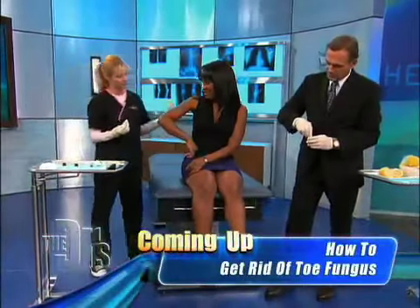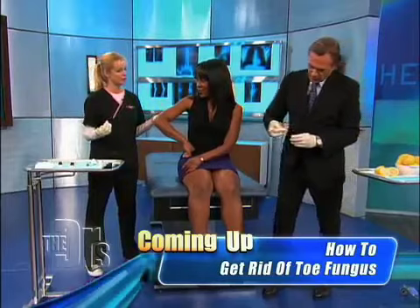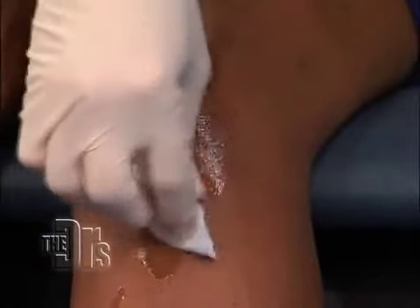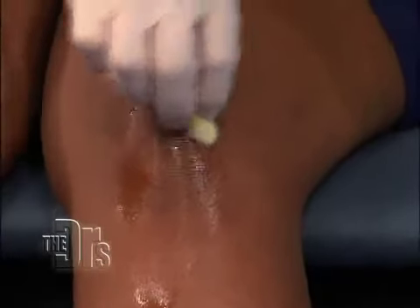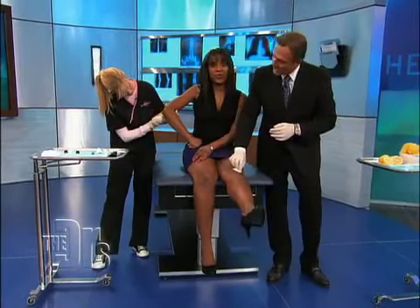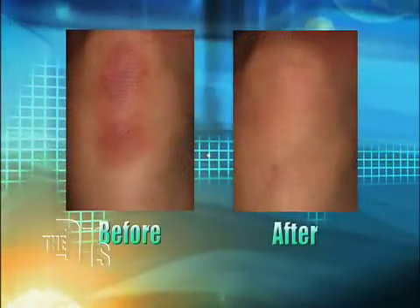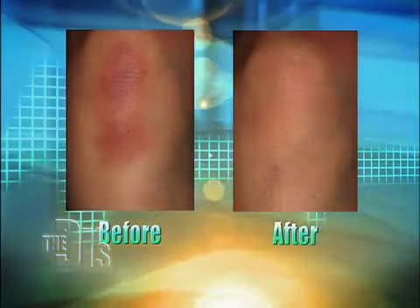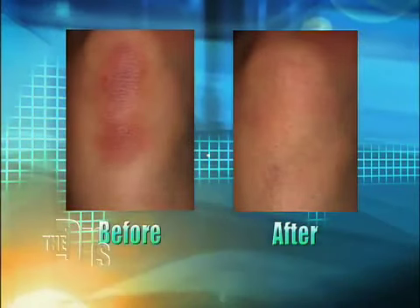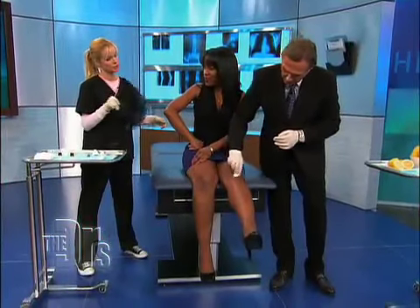Kimberly, it's going to tingle a little bit — let us know when you start to feel it, but it will numb itself out within 30 seconds. All right, we're going to double team you — here we go! The great thing about this V Peel is that you can use it on all skin types. We're going to see the frosting right here. In a couple of days this is going to peel off as a light crust, and when it comes off, this area will be lighter.